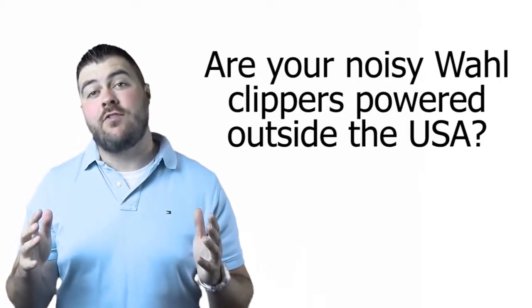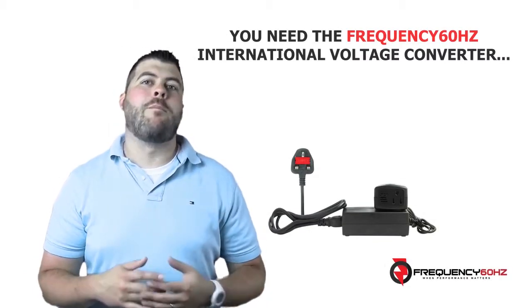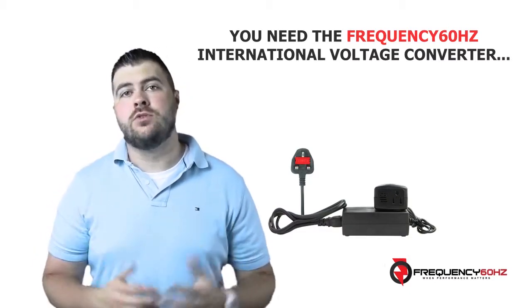Are your noisy wall clippers powered outside the USA? You need the Frequency 60Hz Voltage and Frequency Converter. This amazing converter will power your US 110V clippers or shavers outside the USA as it should, without any annoying noise or performance issues.